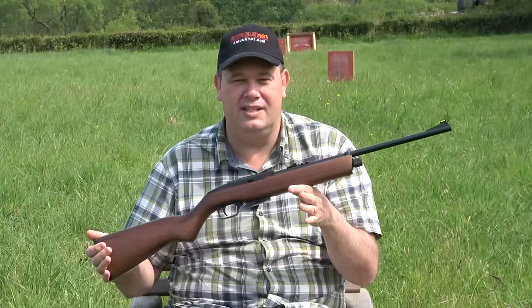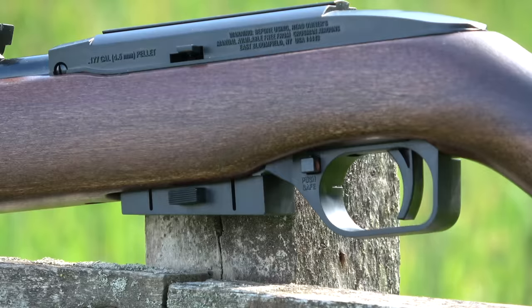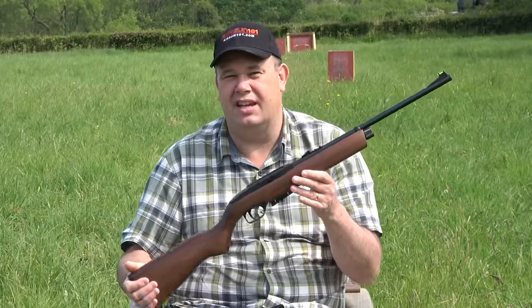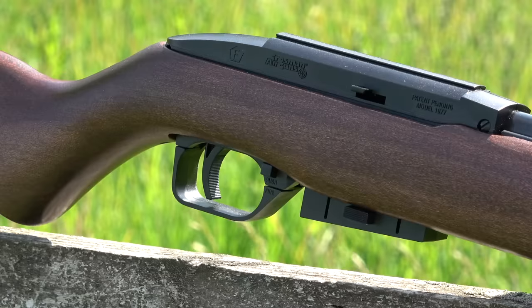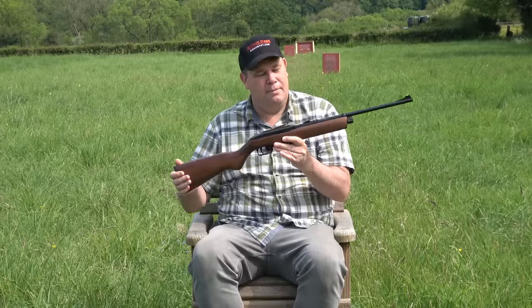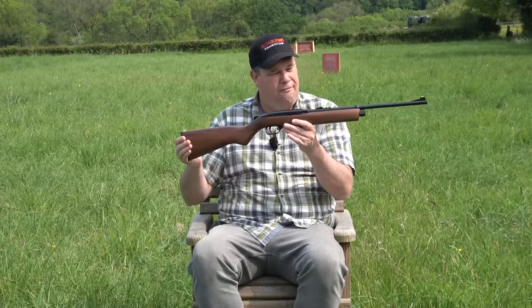This is the Crossman 1077. It's a .177 pellet-shooting, CO2-powered, semi-automatic — or self-indexing, you can row about that in the comments section below — air rifle. Mine is the wood version, but it also comes in a synthetic version — well, let's be honest, it comes in a plastic stock. Mine is the wood. I spent the extra 50 pounds for the wood.